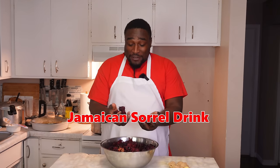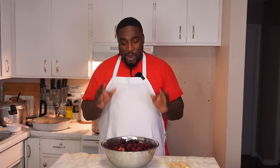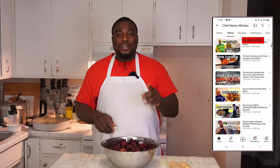Christmas has come and we have to drink the sorrel. You're going to enjoy it on Christmas, you serve it and enjoy it. If you want to turn it into wine, all you have to do is leave it and let it ferment and it becomes wine. Hit that subscribe button and also hit that notification bell so you can be notified when I upload new content like this one — you don't miss a thing.